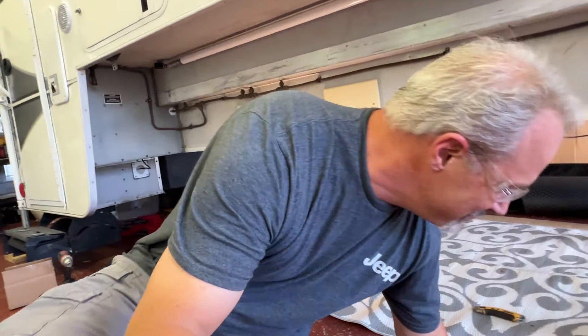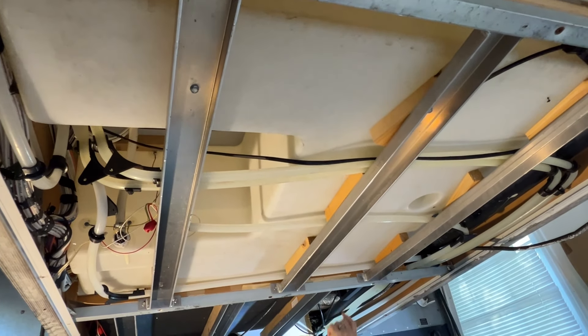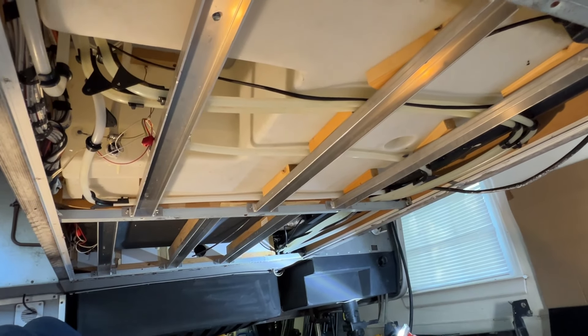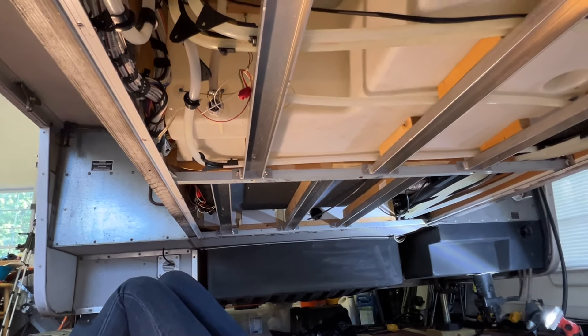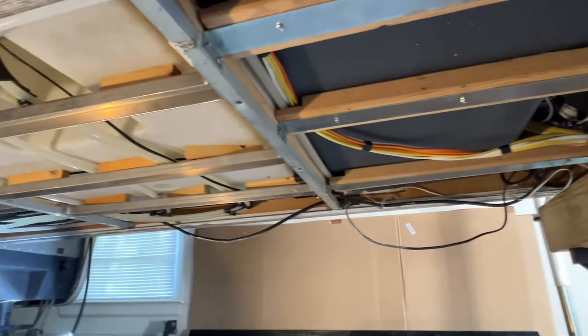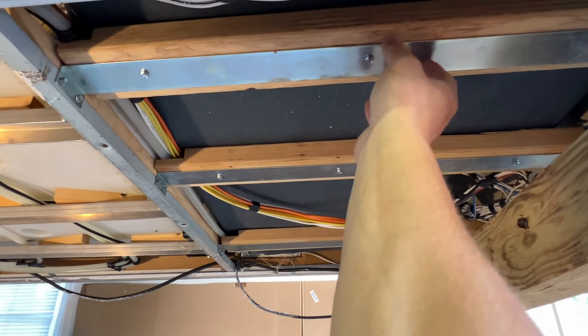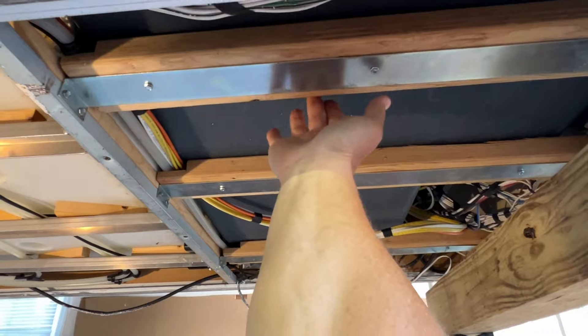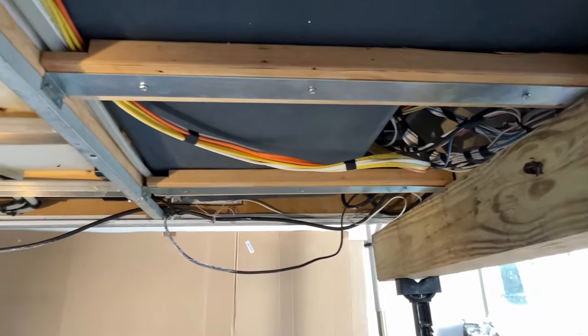Who wants to see the inside of a Lance 1172? If you do, put '1172' in the comments. Look at the size of that freshwater tank — it's huge. Let's look at all this aluminum bracing and the whole frame structure. Towards the front we've got some aluminum straps with some two-by-fours holding up the black tank — that's a big black tank, 35 gallons.